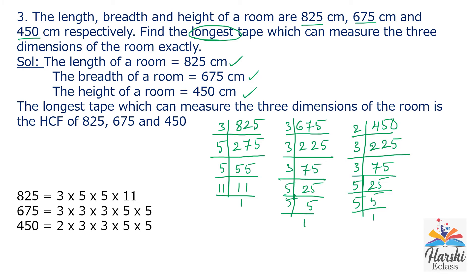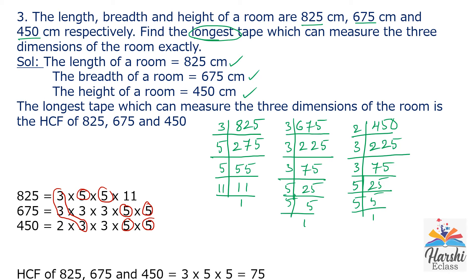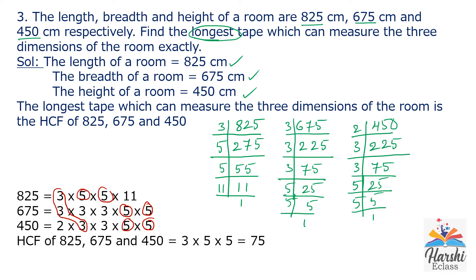Find the common factors. 3 is a common factor. 5 is also a common factor — there are two 5s in common. So common factors of these three numbers are 3, 5, 5. HCF is the product of common factors: 3 × 5 × 5 = 75. The HCF of the given numbers is 75. Therefore, the required longest tape is 75 centimetres.